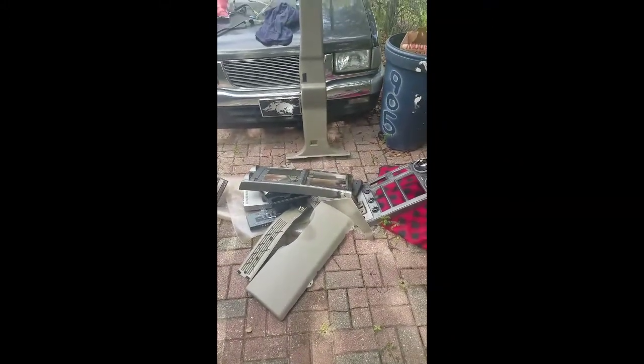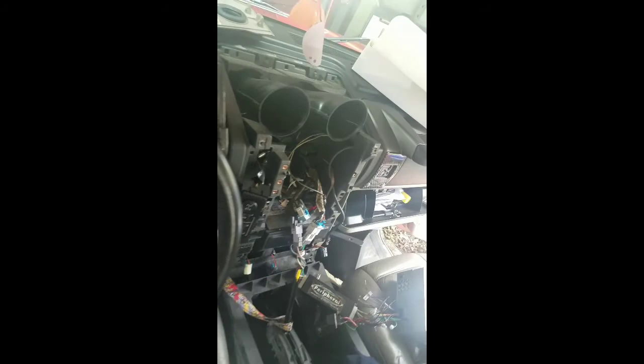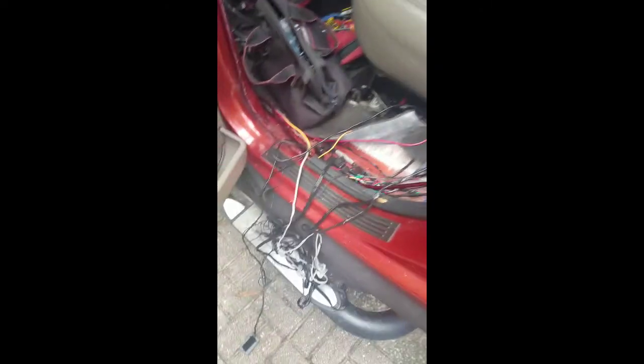I just want to show you guys what a typical difficult install is like. This is a Hummer H2. Pretty much have to take everything apart — center console, wires everywhere.